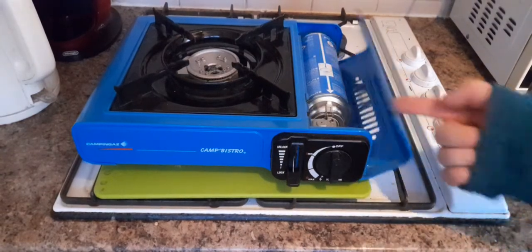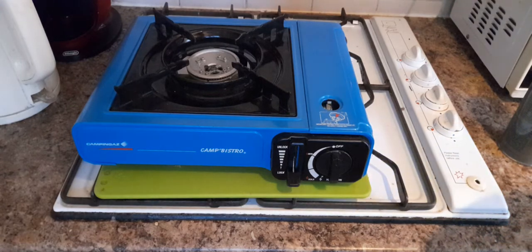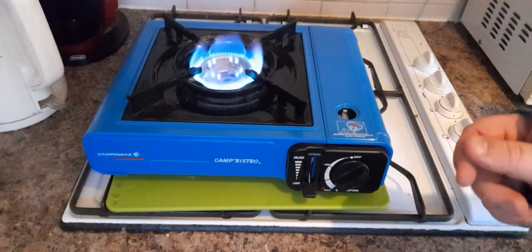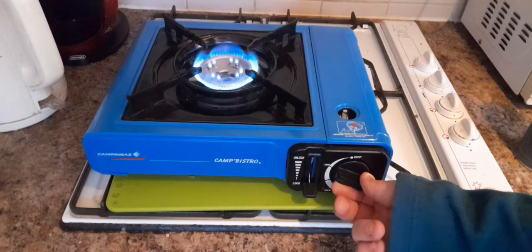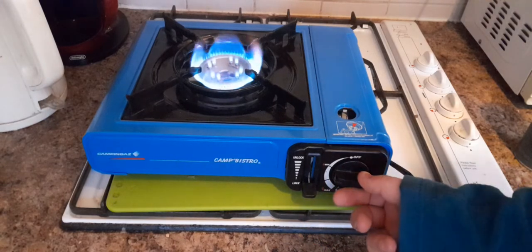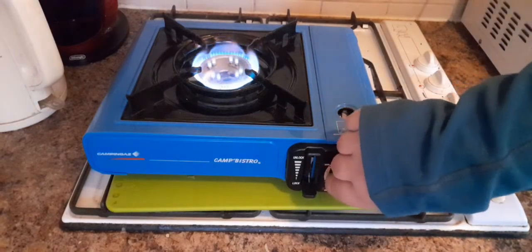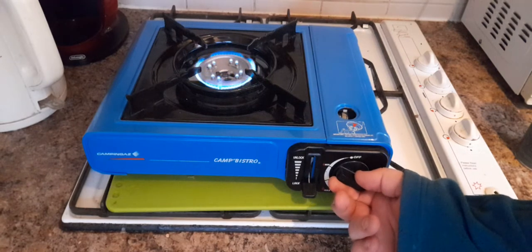This time you don't need matches — it actually has a piezo ignition built in. You have a fair amount of control; it's not as good as a kitchen stove obviously, but you still have enough control to give a nice simmer all the way down.